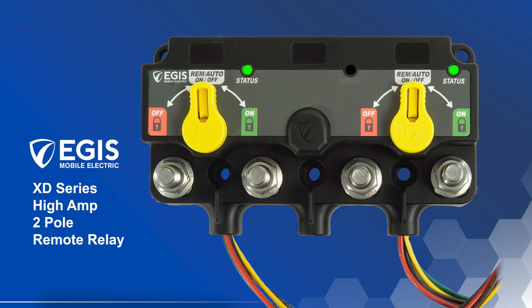We are excited to release the latest in our XD Series High Amp Remote Relay product line, the new XD Series 2-Pole Relay with 500 amps of continuous capability.